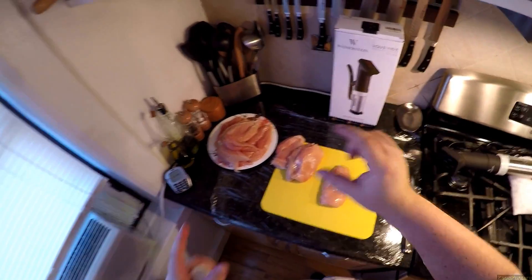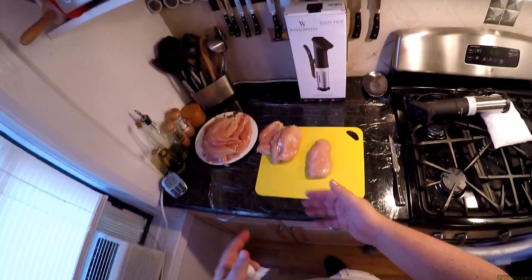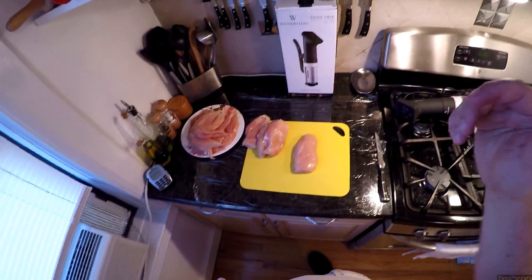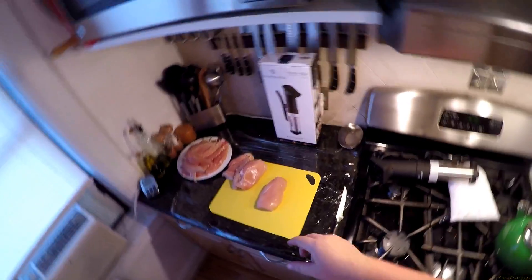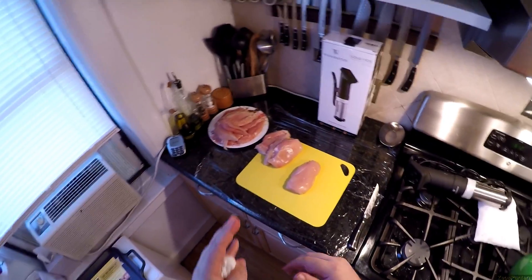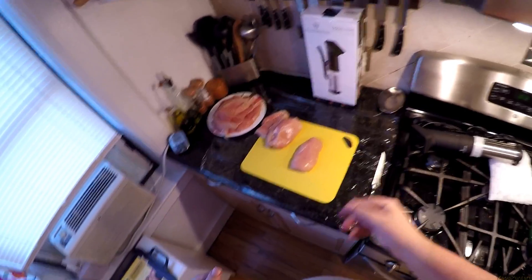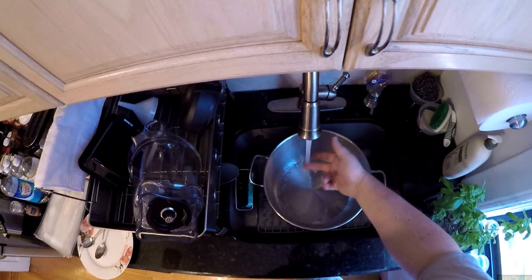I'll link to a temperature guide in the description. There's a certain temperature for chicken — I prefer 143 degrees Fahrenheit internal temperature. For you Europeans, you can convert that and spam it in the comments. I do 90 minutes of cooking and you can go anywhere from 90 minutes to two and a half hours, but I usually do 90 minutes. It doesn't matter because the cutlets aren't that thick.